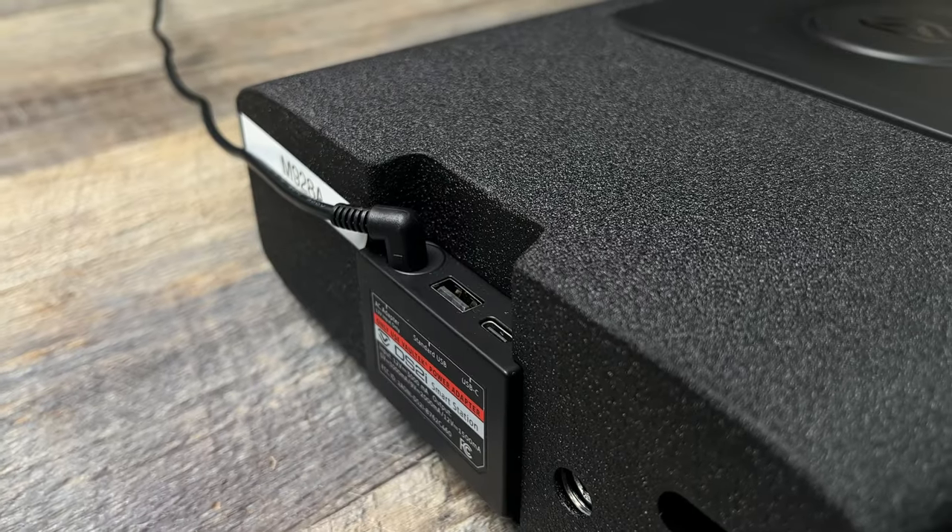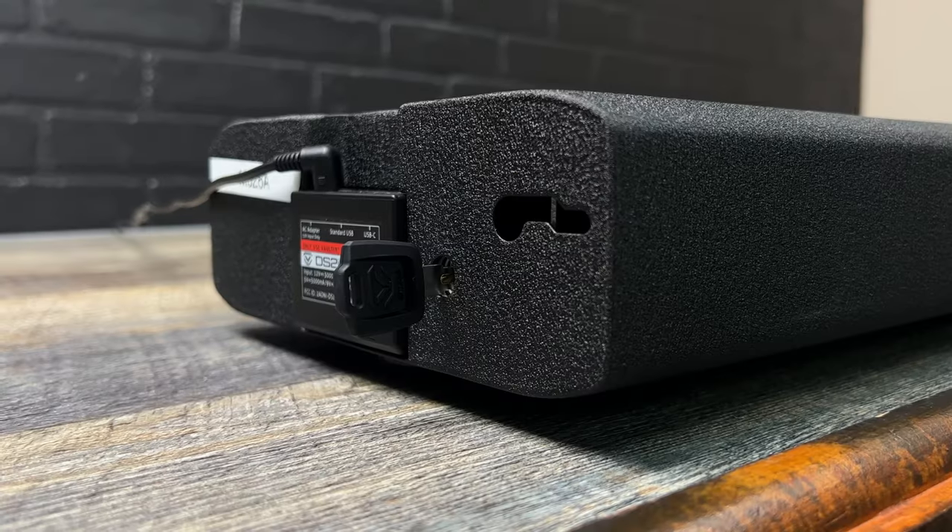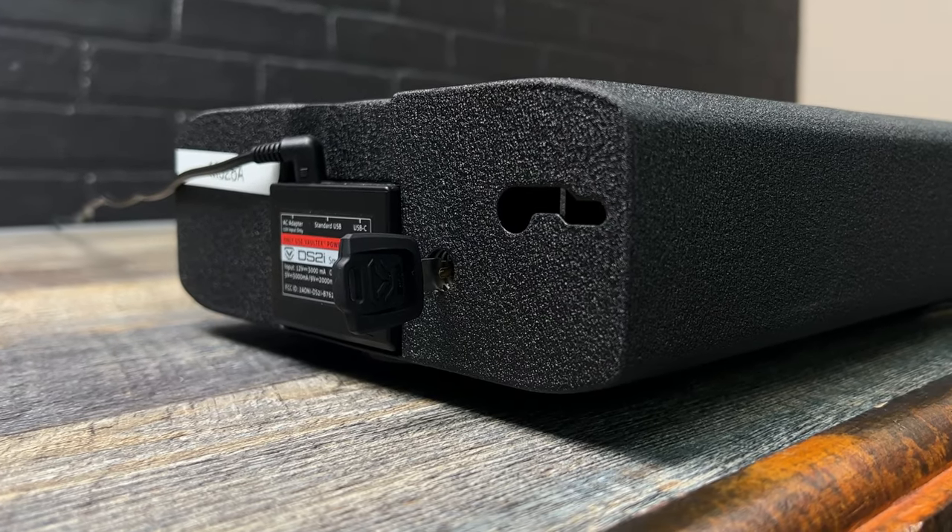On the back of the safe it will come with a USB port as well as a USB-C port. You have the option for a backup key right in the back here as well as a security cable.